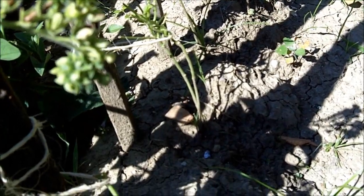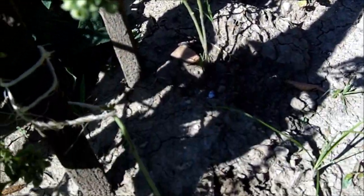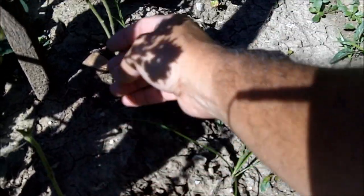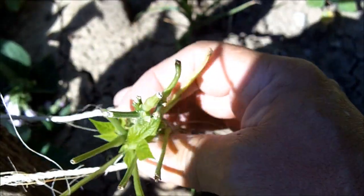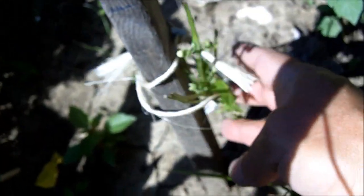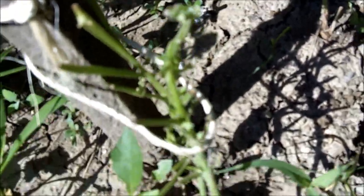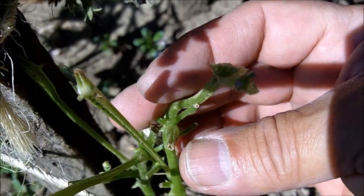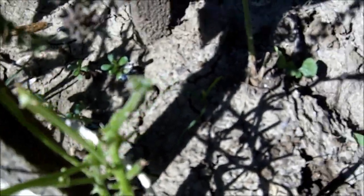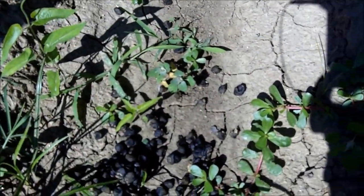I just discovered some very bad news. These are my bean plants and you can see they're ruined. Something ate my bean plants. I know what it is because I've had this problem before, and these bean plants are ruined — they are not going to grow. I just planted these recently and they are ruined, and here the guilty party left their evidence.